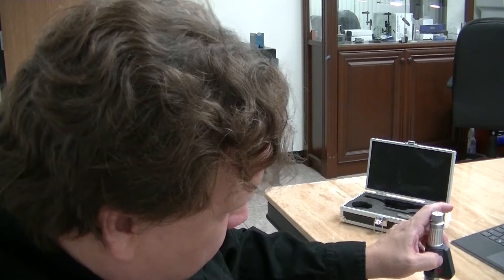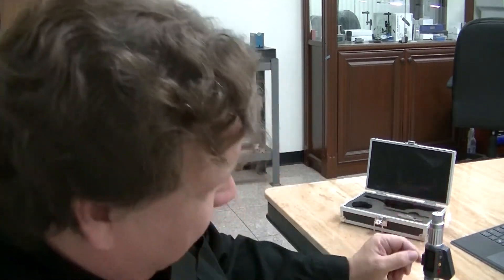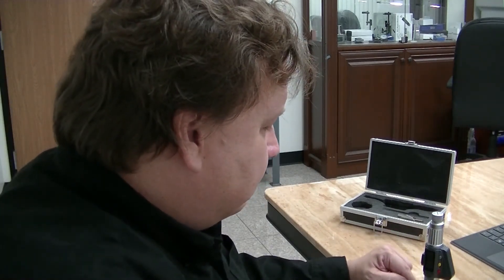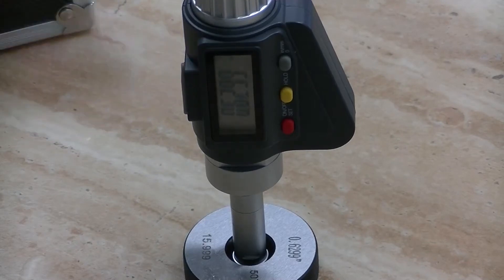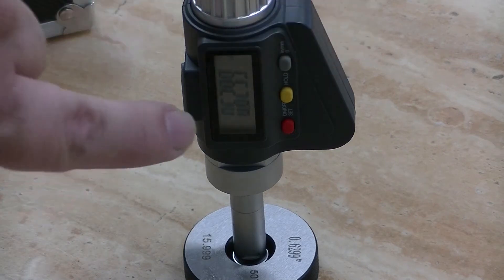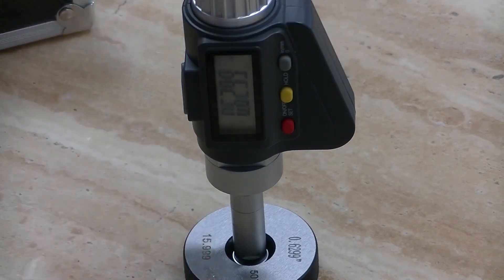Now I hold the set-zero button down and it will reset to 0.6299. So now you can see that after I've pushed the gray button and held it down — if you hold it down for just a second, it changes from metric to English and back. But if you hold it down for more than a second, it'll actually set that as the zero point, which is the calibration we set earlier.